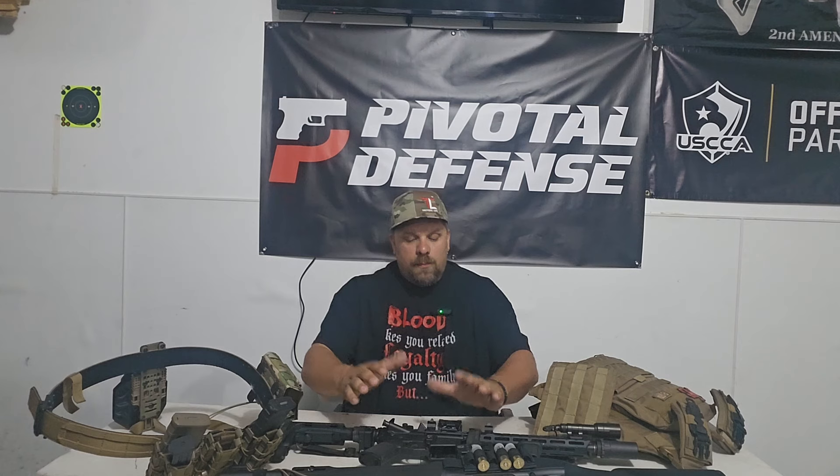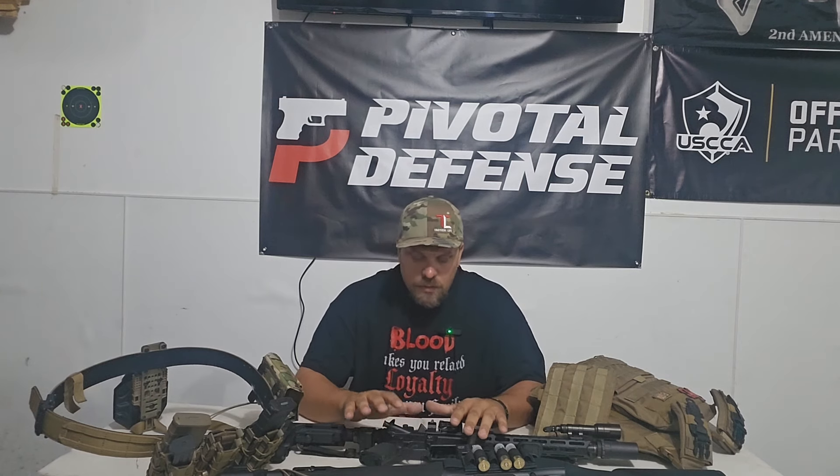I hear it all the time — 'I got this new gun, I'm going to set it up.' First of all, you may have too much stuff on your gun. You may have stuff you don't need — philosophy of use. I coined that from my good friend Kevin Dixie. If you want to know what he's talking about with that, jump into one of his classes. But you need to test your setups.